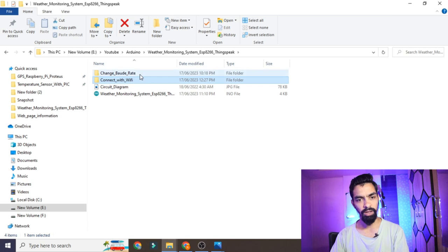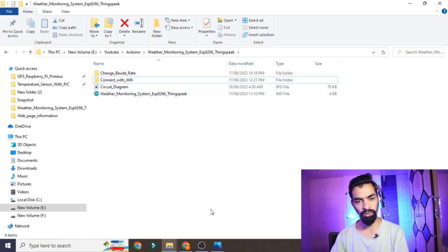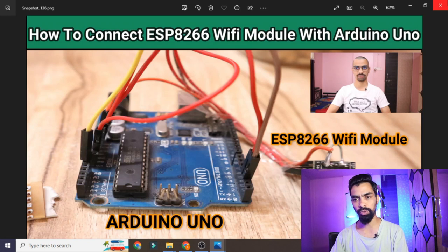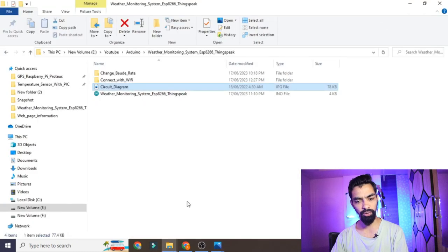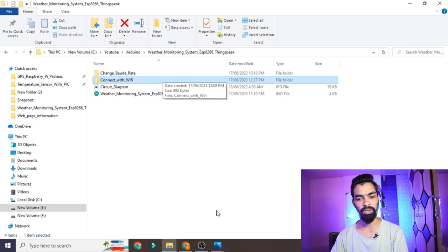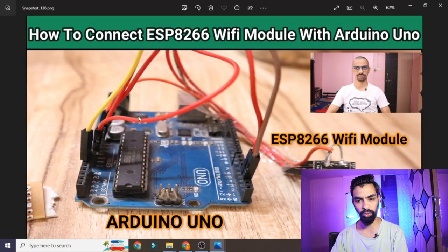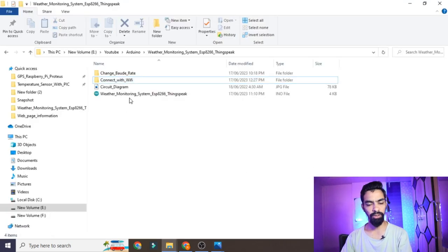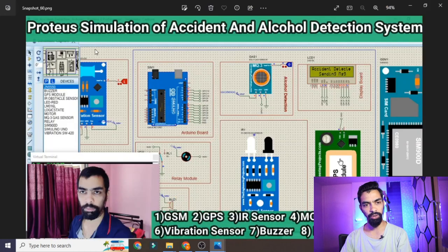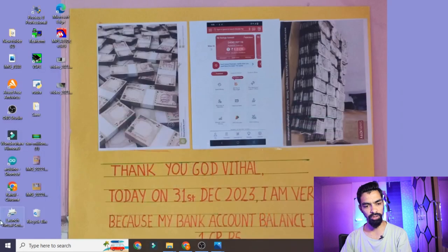The downloaded folder includes files for changing the baud rate and connecting to Wi-Fi — refer to the separate ESP8266 video to learn how to change the baud rate to 9600. You also need the Arduino IDE software installed. If you don't have it, watch my previous accident detection video where I explain how to install the software. Double-click the software, go to File, and click Open to load the code.